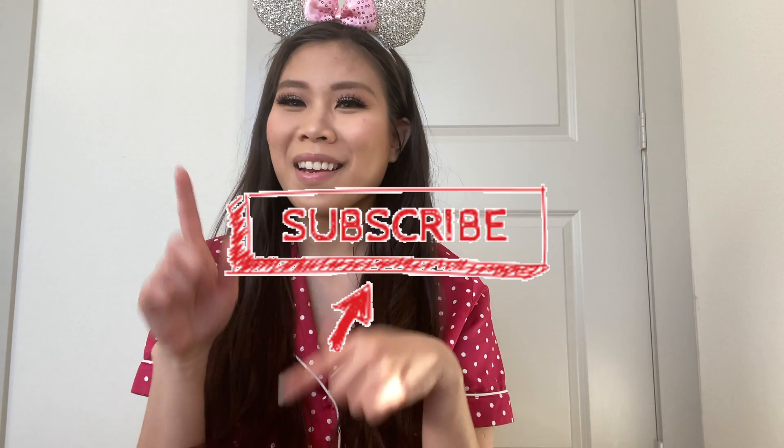If you have any other questions, comment down below, hit like and subscribe, and I'll see you for some more.